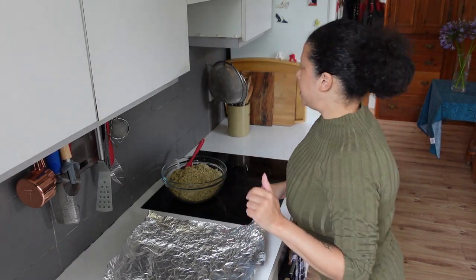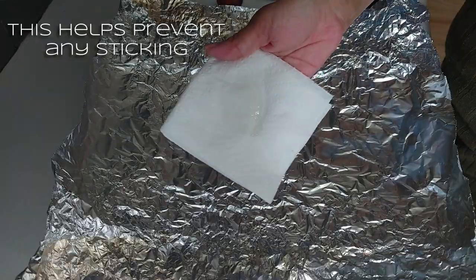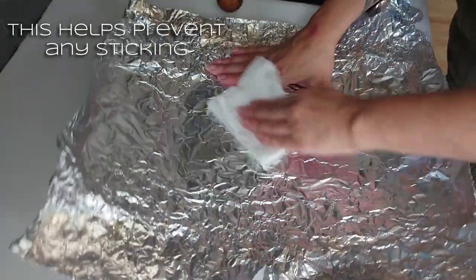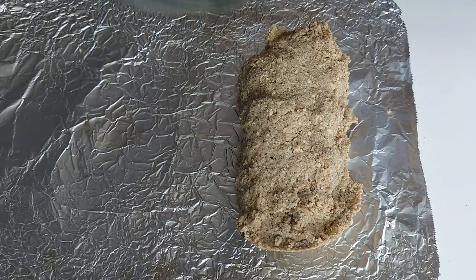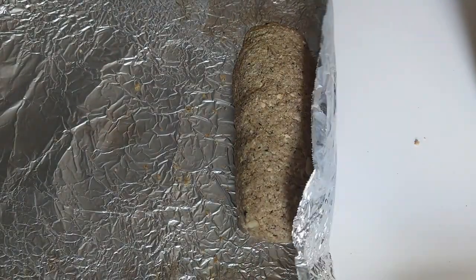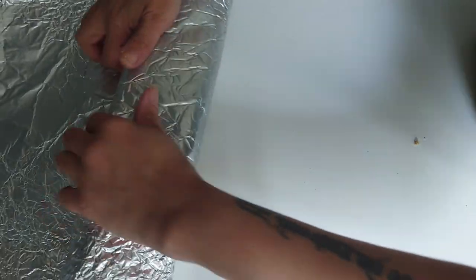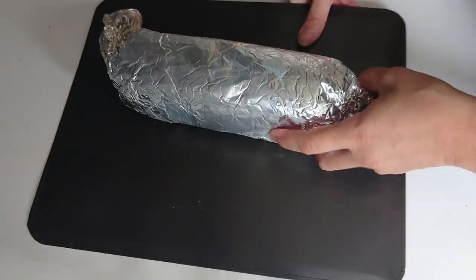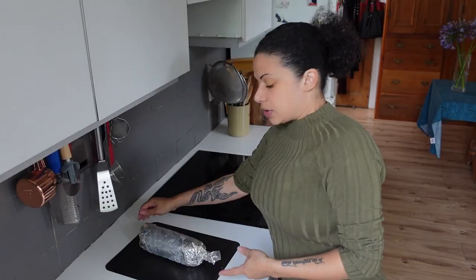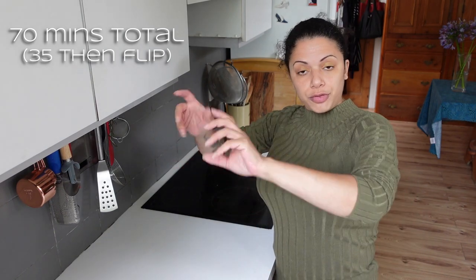I am going to oil it this time - I'm just pouring oil onto a paper towel, rubbing it in, and then placing the seitan on there. Wrap it loosely, not too tightly at all, squinch up the ends, and slide it onto a baking sheet. I'm sliding this into the oven - it's been preheating at 200 degrees C, 400 Fahrenheit. That's going to be in for 35 minutes, then I need to flip it over and put it in for another 35.